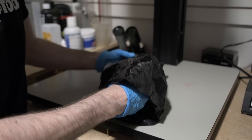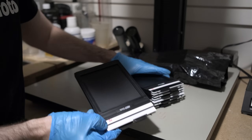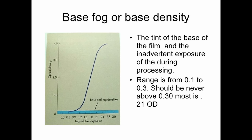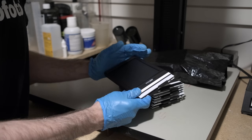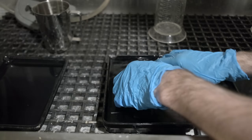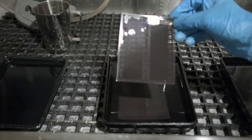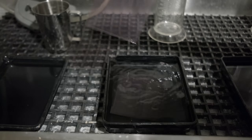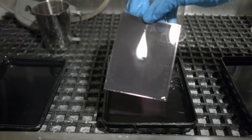In addition to the two sheets exposed with the Stouffer wedge, we're going to take one additional blank sheet to establish what's known as film base plus fog. This is unexposed, but the presence of the developer and all the steps of processing should give us a negative with slightly more density than if there were no development at all. We just turned the lights on with our fixer. There's a very nice Stouffer wedge showing up on one sheet, a very blank sheet of film, and another Stouffer wedge. We're looking good.